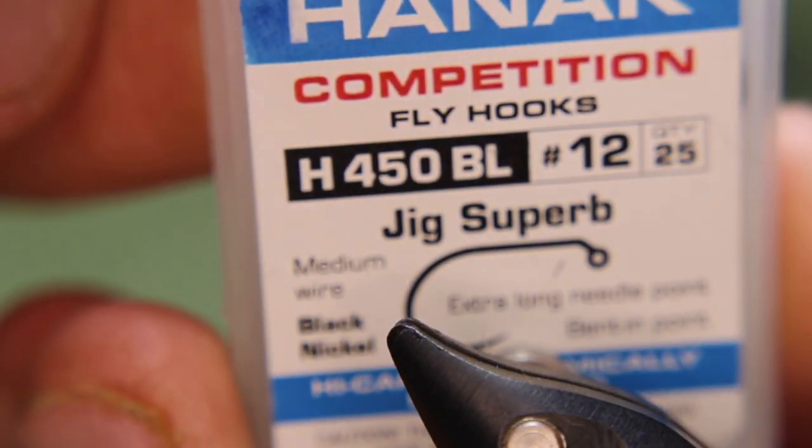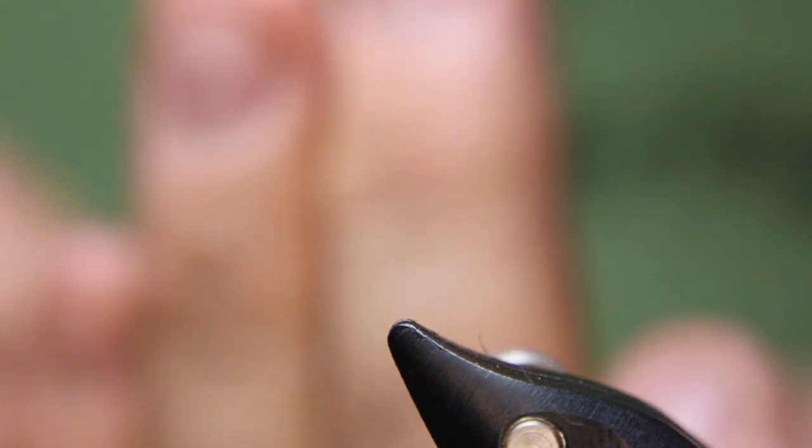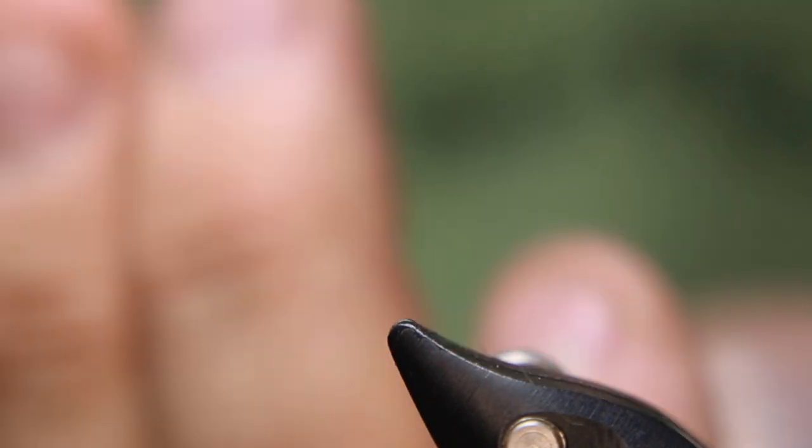Here we go. Today we'll start off with a Haneck H450 BL size 12 jig hook. Then I'm going to use a gold bead — or silver, whatever you prefer. I prefer the gold. Sometimes I actually like using a bright colored one as well, but I don't have any bright colored jig bead heads with me at the moment.